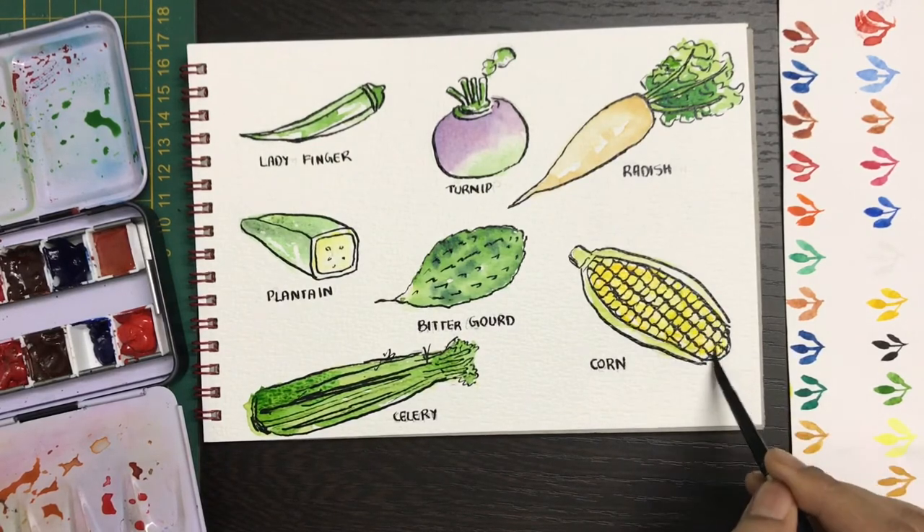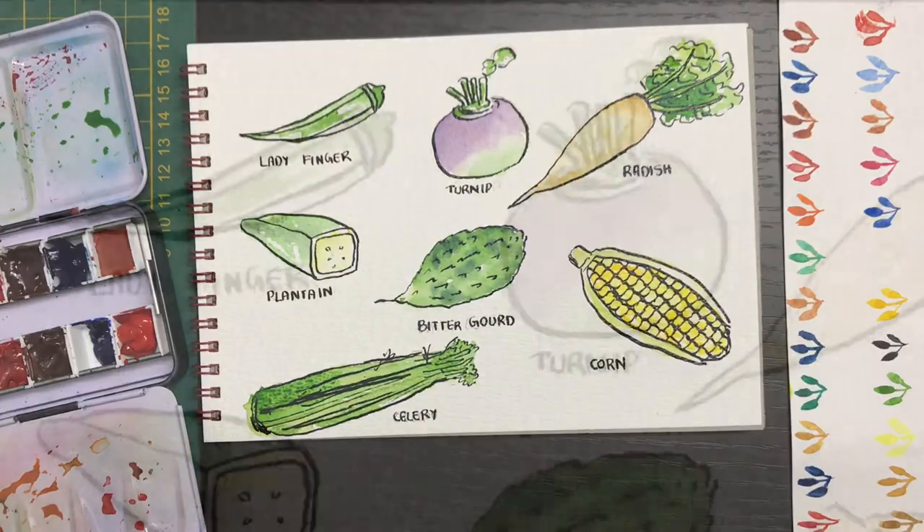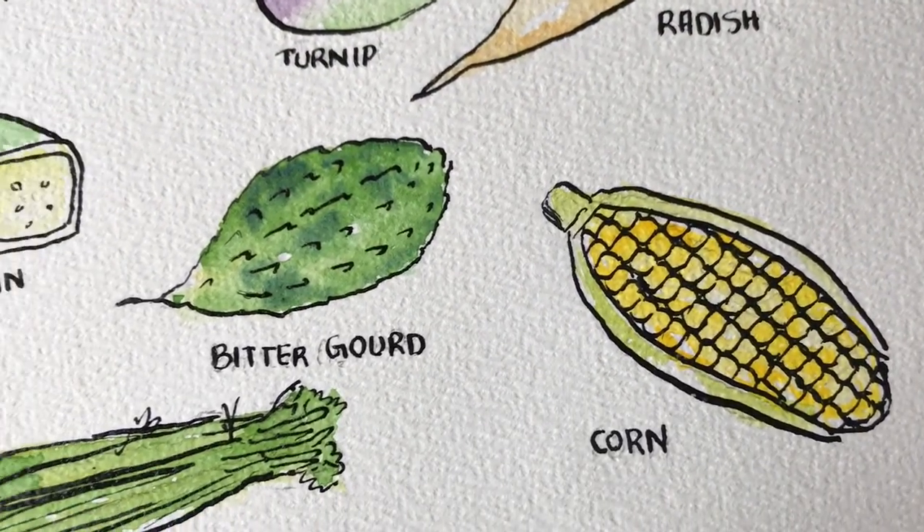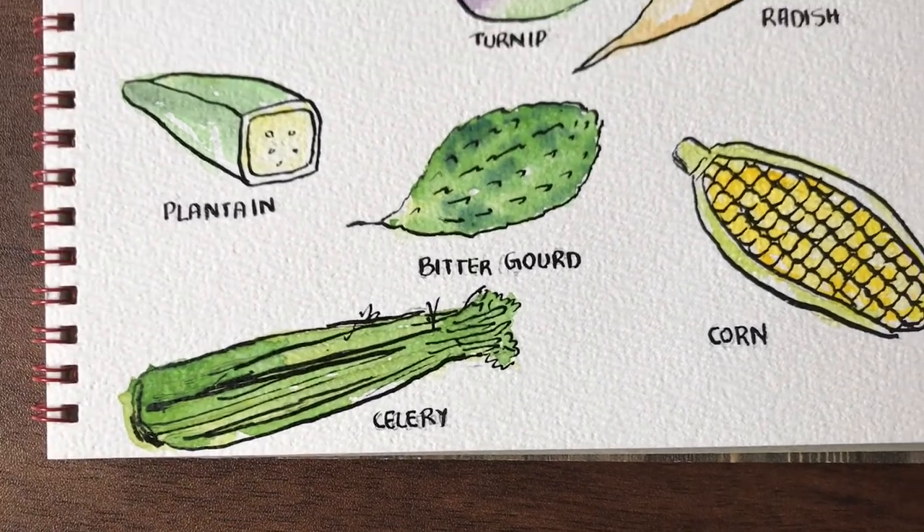For the corn, I'm just going to add in a little bit of darker brown inside to add some effect. You don't need to add too much of this — it's just an additional thing if you'd want it. I hope you had a nice time watching this. Do recreate and subscribe to my channel to get further updates. Thank you!